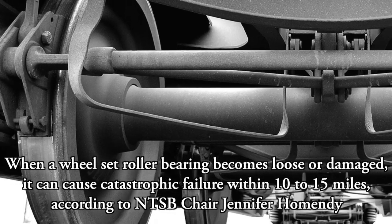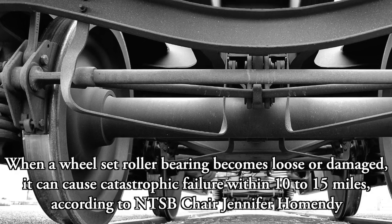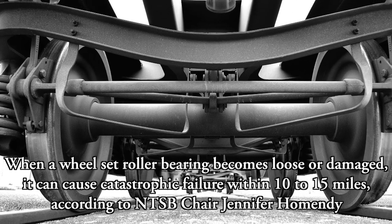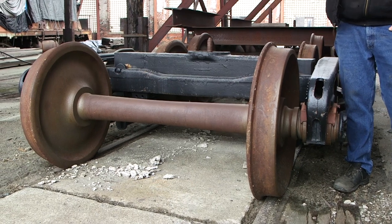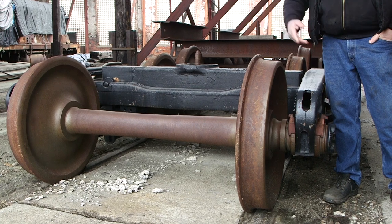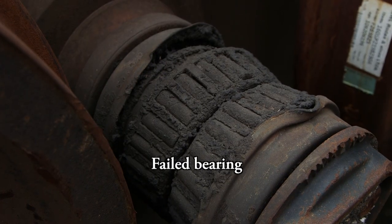Once that happens, the axle starts shifting either left or right. And once it goes over a little joiner bar or somewhere the track is a little uneven and tips a little bit, then the wheel can actually pop off the rail.